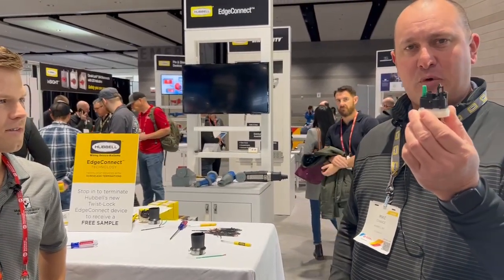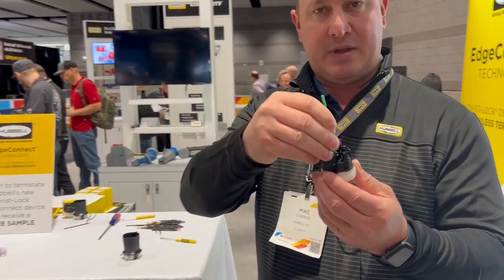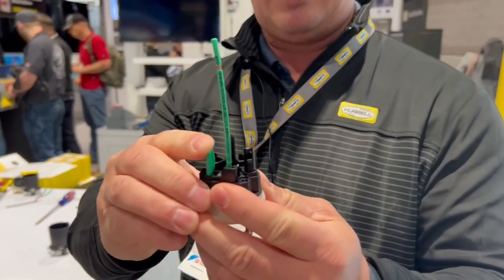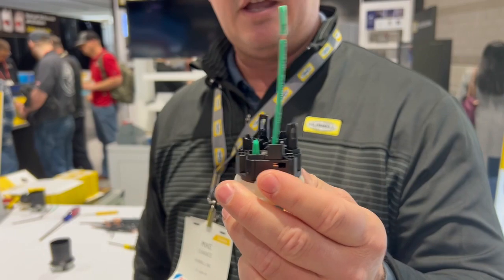This is very simple. We have spring terminations with levers up top. It's as simple as dropping the wire in the channel and then just snapping that lever down, and you're terminated.